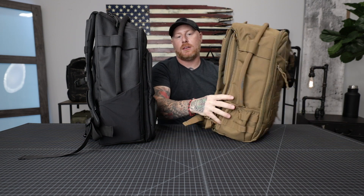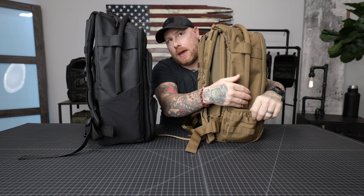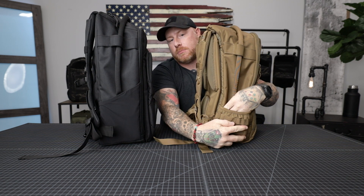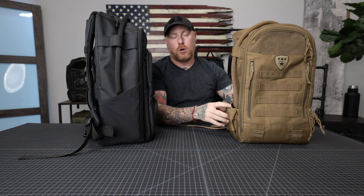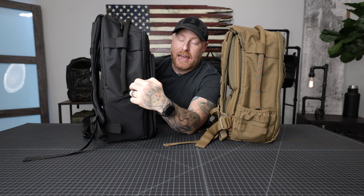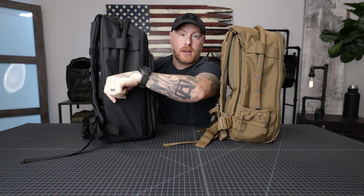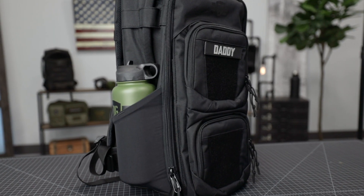Looking at the sides of the bag: on the Daypack 3.0 you've got the expandable bottle pouch — you can slip a bottle right in here — and there's additional webbing on the side to attach smaller pouches like the dump pouch, or hook carabiners. The Mod backpack has a huge expandable pocket on this side made of a very durable spandex-type material that really expands, so you can put some very large bottles in it.